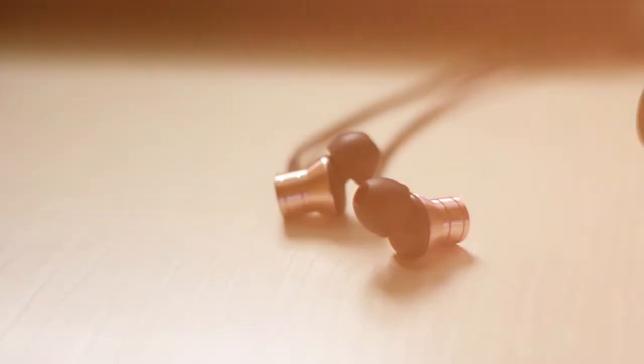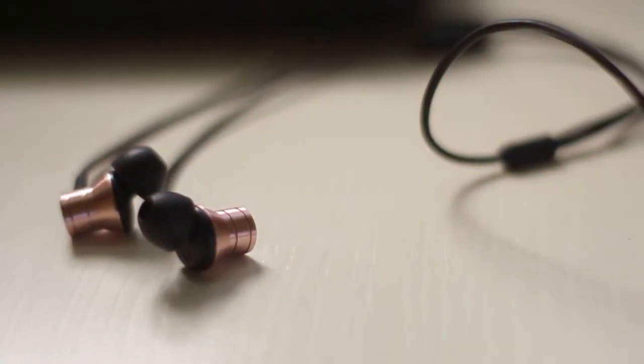In this video, I'll give you my review on the OneMore Piston Fit earphones. OneMore is a very popular brand in headphones and they have designed for companies like Xiaomi and Asus.